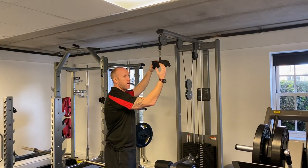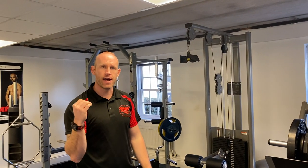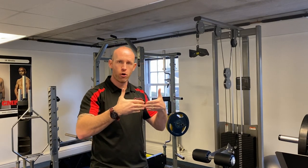Again, if we think about the line of pull when performing the exercise, we're still able to drive the elbows straight down. If we're able to drive the elbows straight down, we're matching up that line of pull to where the lat fibres vertically are going to become more shortened.